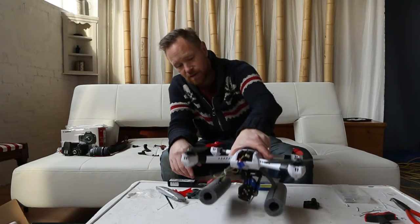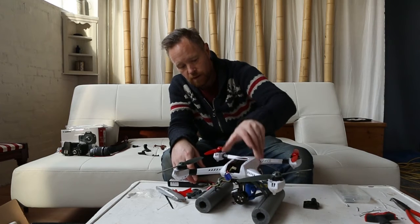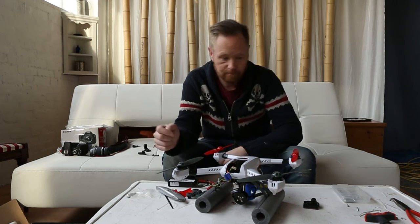The gimbal does add a fair bit of weight to the quad itself, so you're going to compromise on flight times. Hope you enjoyed it, and happy flying!